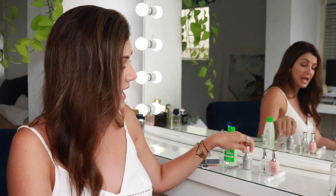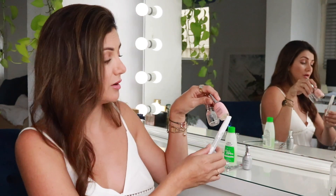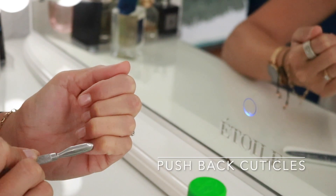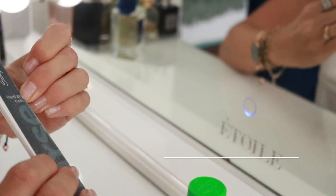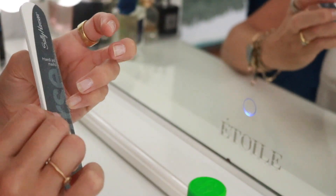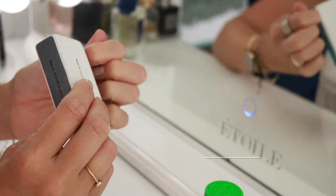I've got nail clippers, a cuticle pusher, and a Sally Hansen Diamond Strength nail hardener. This has been working really well at getting my nails hard, and I've got some French manicure products here. I love the look of a French manicure — those bright white tips make your nails look really clean, simple but fresh. If you've been struggling at home to do your nails yourself, this could be the secret you're looking for.